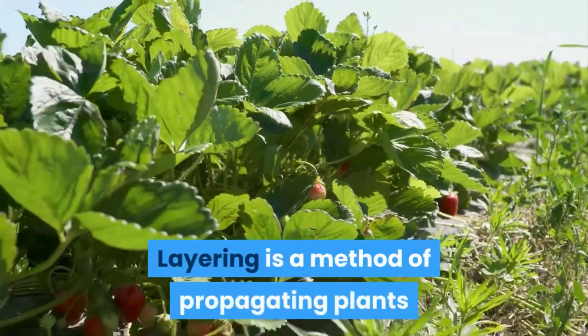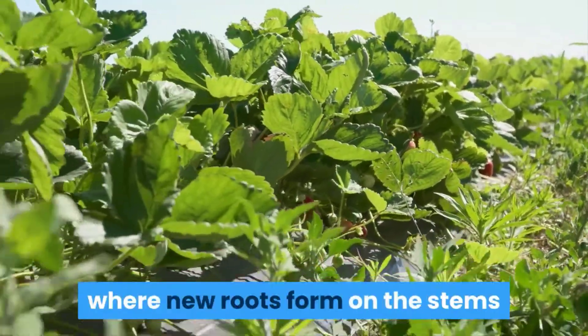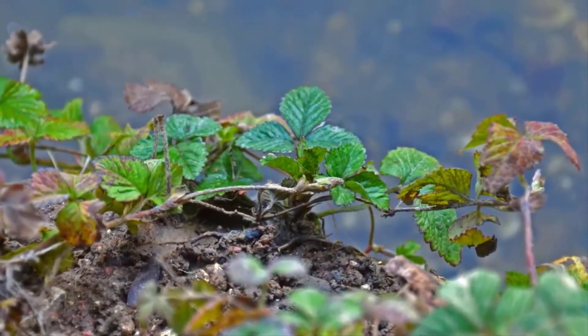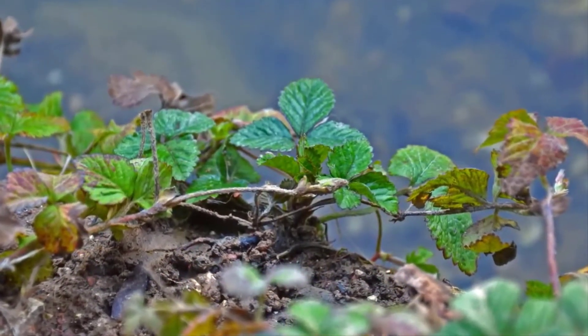Layering is a method of propagating plants where new roots form on the stems while they are still attached to the parent plant. After the stem has rooted, it is detached and becomes a new plant of its own.